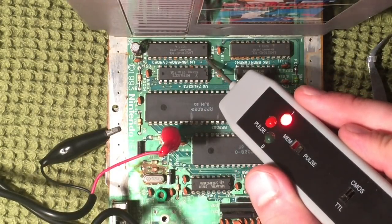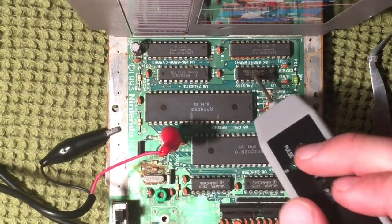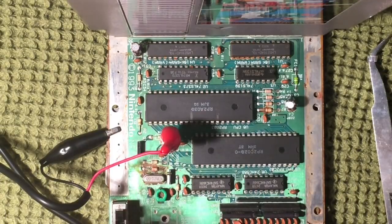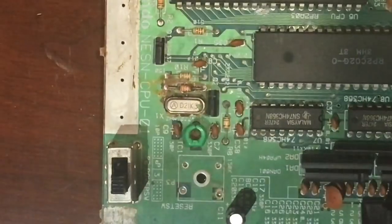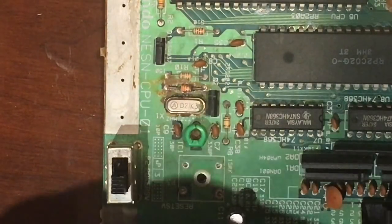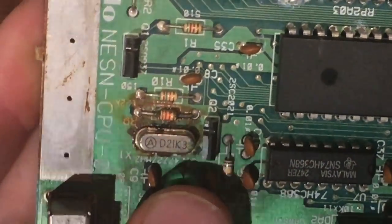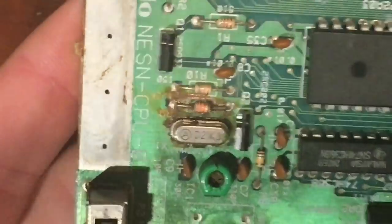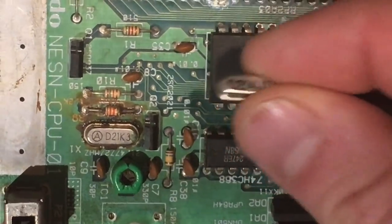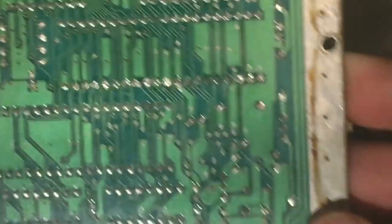I'm fairly convinced what's going to happen here is I'll rip out as many chips as possible, replace them with sockets, and pull some known working chips from another front loader to put them in one by one and see what works. On advice from a commenter, I'm also going to try replacing this crystal, as there's a fair bit of corrosion on this part of the board. By removing it, I can clean things up, inspect for bad traces, and swap in a replacement I've already picked up.